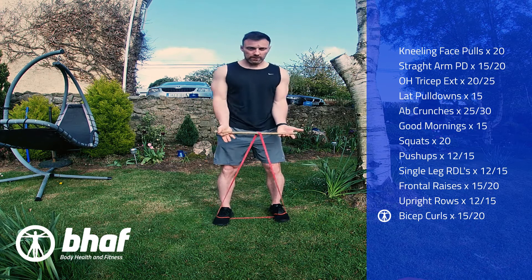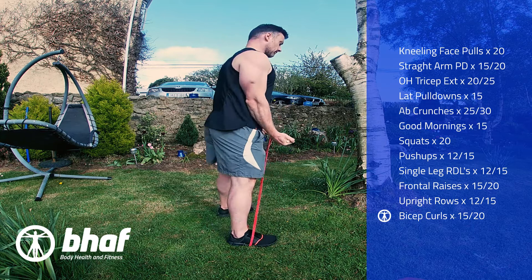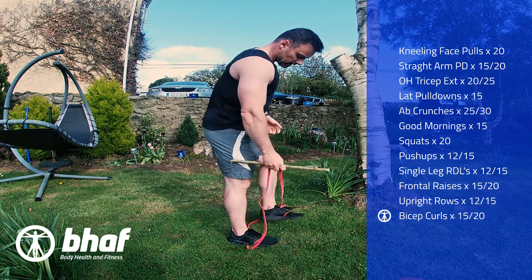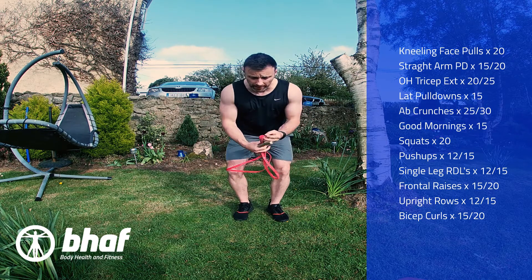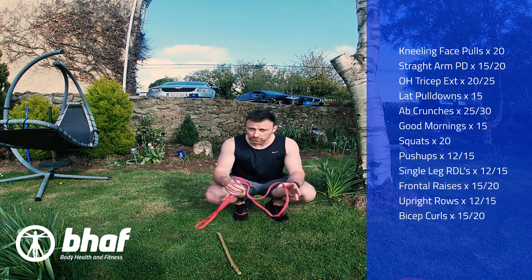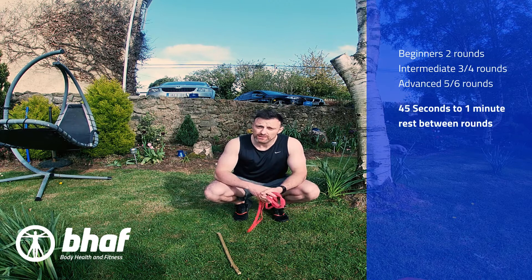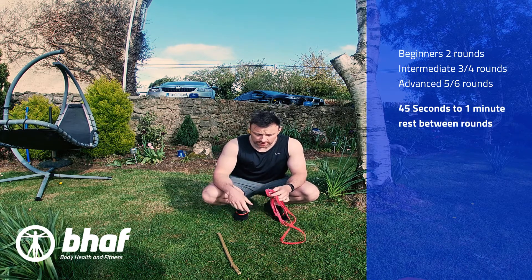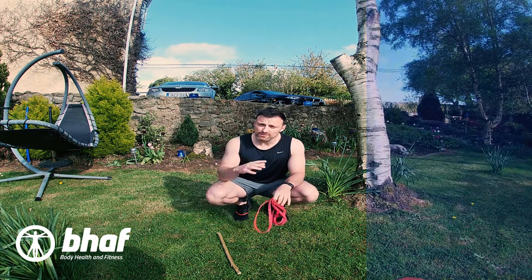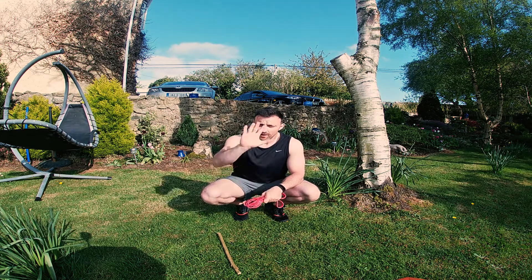To finish off, standard banded bicep curls. If it's a bit light, just double up on the band. Look, everybody doesn't have the same environment at home when trying to use bands, so if you have any issues or questions, don't be afraid to contact me and I'll help out as best I can. Otherwise, enjoy the new exercise routine. As usual, the reps and sets will be uploaded onto the video. Alright guys, have a great day!